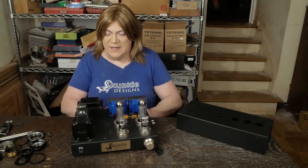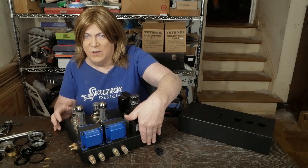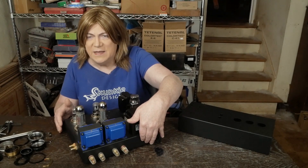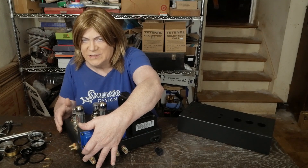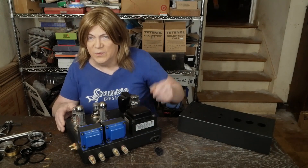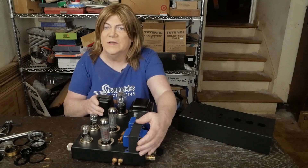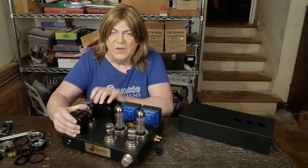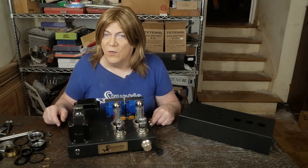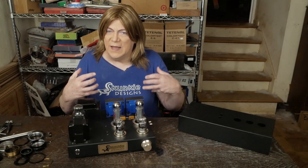Looking at how the back of this amp is laid out — I have the speaker outputs over here to the side, away from the power cord. If I add RCA jacks, where do they go? Do I move the speaker outputs closer to the high-voltage AC to fit them? Is there room for four of them without having the speaker jacks right under this transformer? I don't want to sacrifice performance or deal with all the ones that have a volume control and switchable RCA inputs having more noise, and then people returning them — because I know that's more likely when you add that complexity.